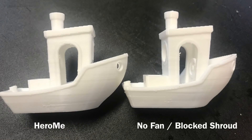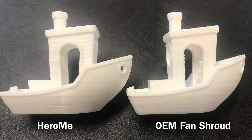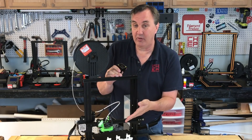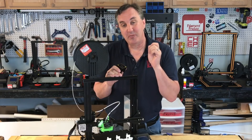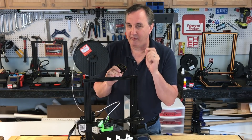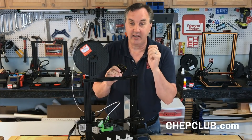Here's the Hero Me versus the no-fan blocked shroud — there's definitely a slight improvement at the base. But Hero Me versus the OEM fan shroud, no difference. I blocked the shroud so no air was blowing, and even tried a better cooling duct system, and I still don't see a major improvement over using my profile with no fan. So I still say getting the profile right is more important than any of the cooling or ducting techniques out there.